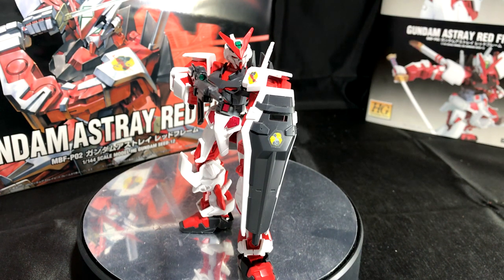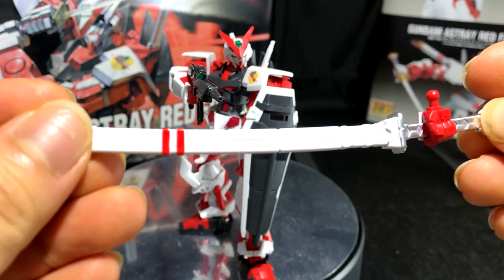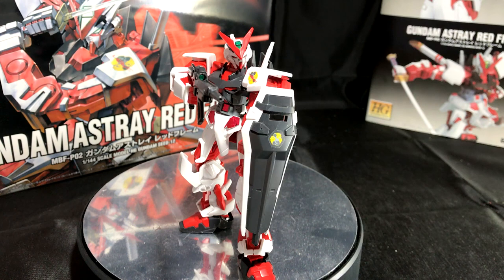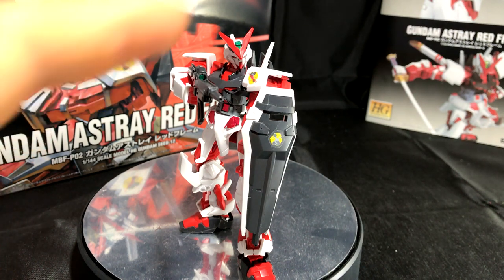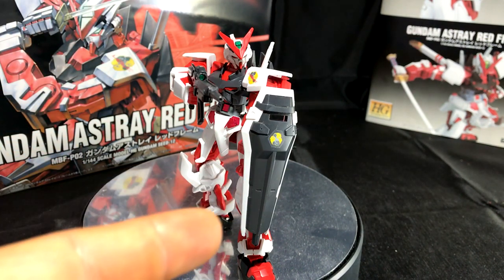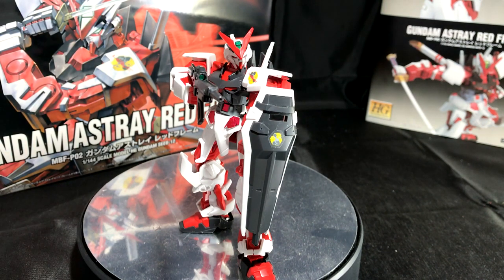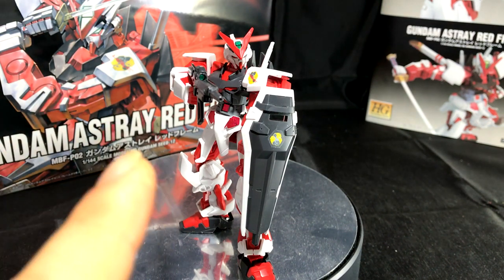What I like about this kit is the red and white design and the fact that he also comes with this awesome katana. This design really resembles some sort of samurai — he has an awesome v-fin, a shield, and two awesome places to put his beam sabers.